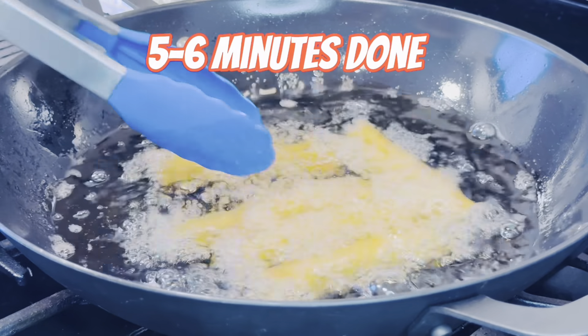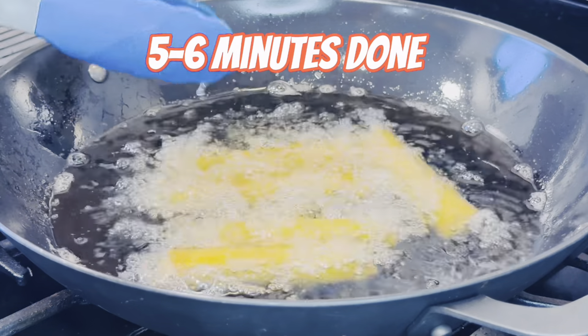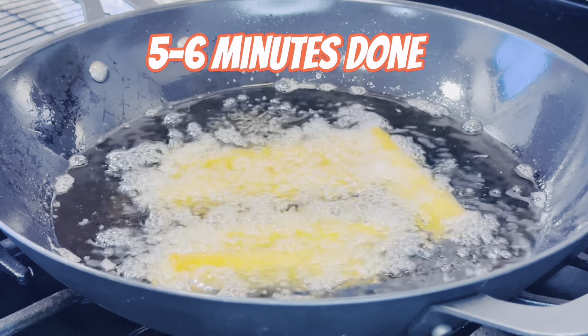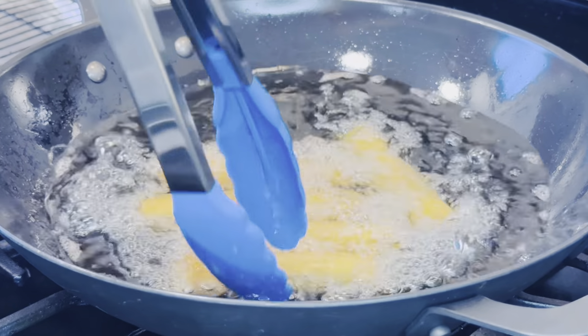Whatever you do, please do not overcrowd your pan. I put in just five at a time. After five to six minutes they're already fully cooked. I'm going to repeat the process until all 25 are cooked — I'm giving some to my kids and sisters.